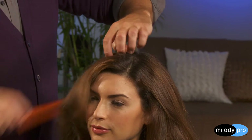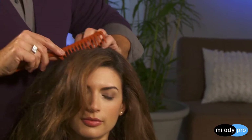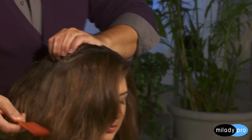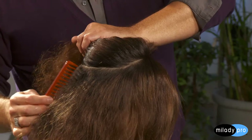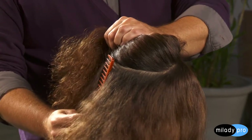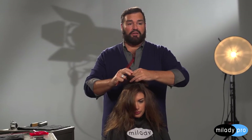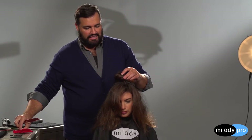I'm just going to start sectioning, going a little at a time and really focusing on creating a nice clean section. I'm going to continue this around the head doing the exact same thing. Once I have this section, I like to twist it up and clamp it out of the way so I can create a nice clean workspace.